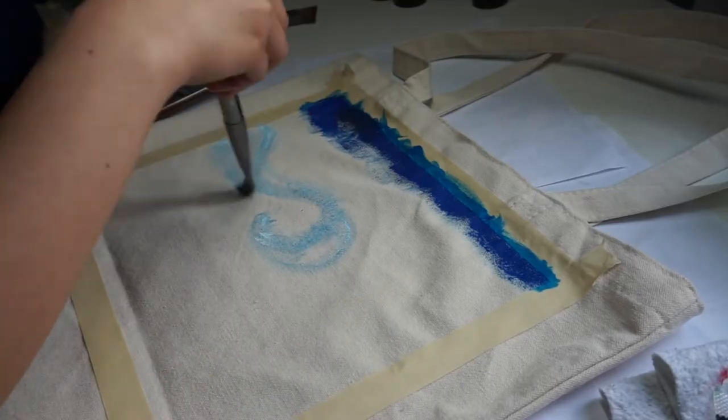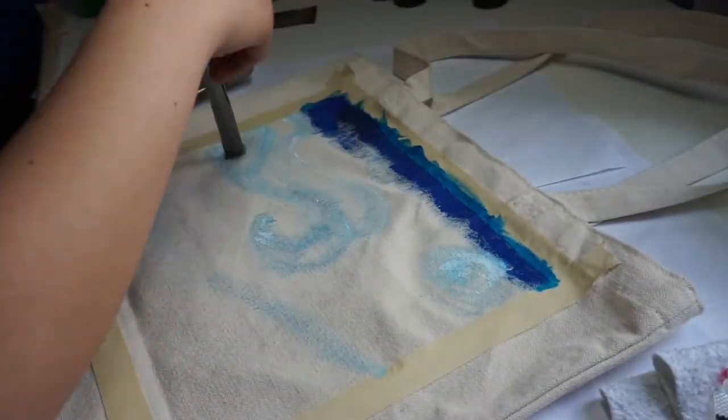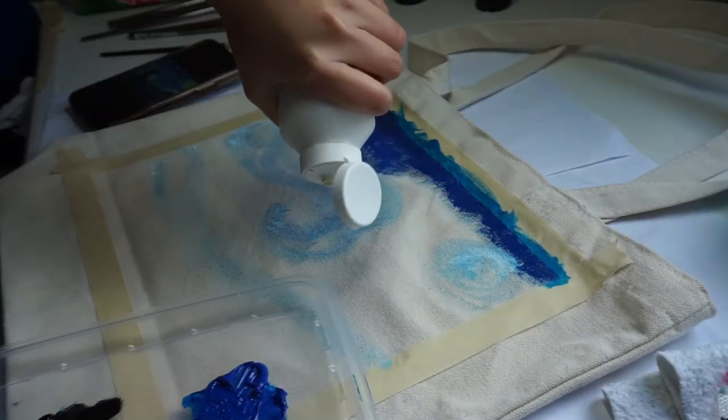In this part I used blue and white paint to create the wind pattern or effect of the painting, and I also realized during this part that the canvas is too dry and it absorbs the paint.